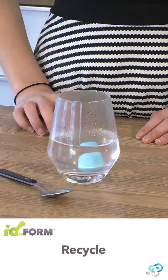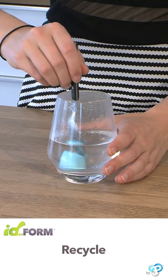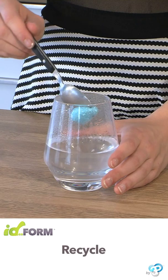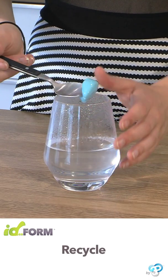Idefoam is infinitely reusable. Do not throw away the pieces. Recycle what you have done by immersing them again in hot water — the material becomes moldable again and ready for use.